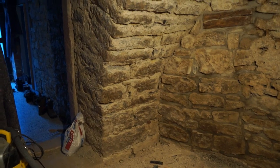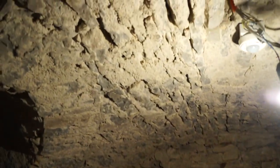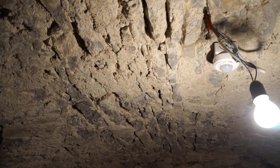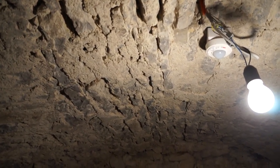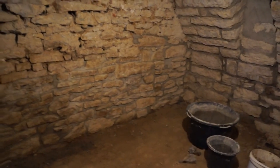The ceiling also has to be plastered — basically filling the gaps roughly and then using an insulating plaster to stop the heat coming down from the underfloor heating in the kitchen above. So I'm pretty happy with progress.